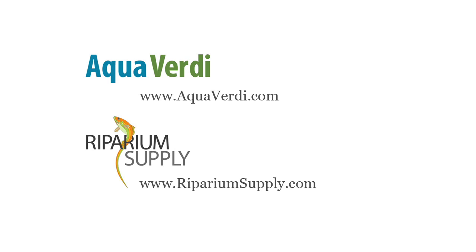Please visit us online. Our sister brand Riparium Supply's web address, ripariumsupply.com, as well as aquaverde.com, will both direct to our website and online store. Thank you very much.